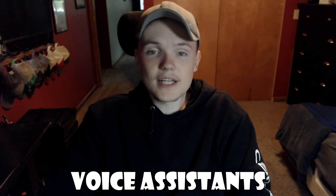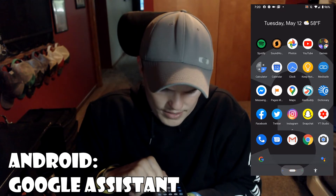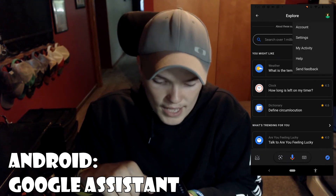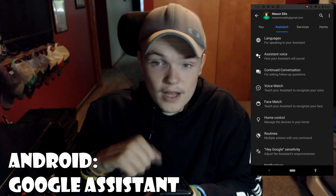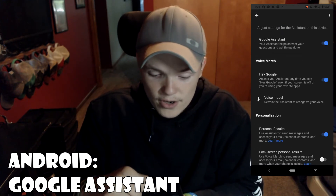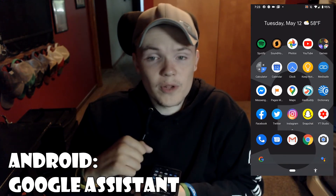Another useful feature on Android and iOS is voice assistance, which allows you to talk to the phone to do different tasks. For the voice assistant on Android, hold down on the home button, press the icon in the bottom right for Explore, click your profile in the top right, click Settings, then go to Assistant. Scroll down to Assistant Devices, click your device, and you can turn on Google Assistant and also enable saying "Hey Google" to activate it.